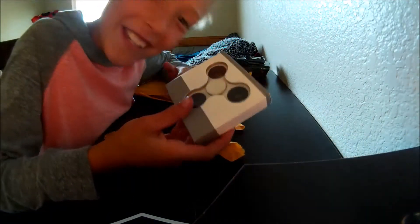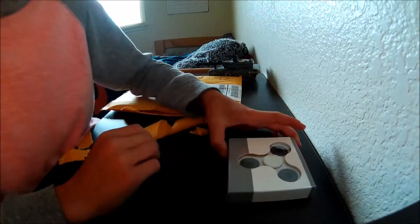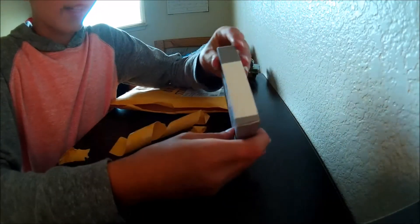Oh there she is, look at that! That looks so nice. Let's open it. All right, so it's just a box.